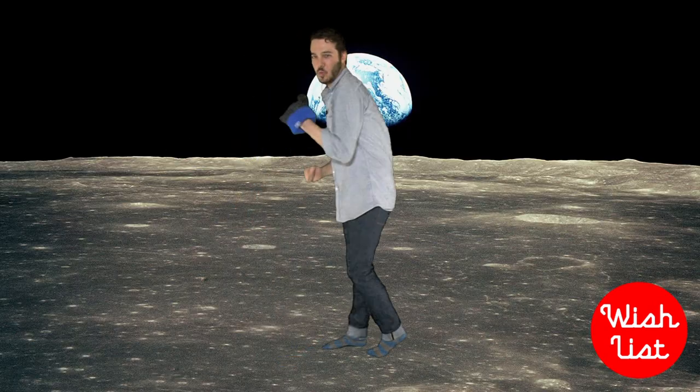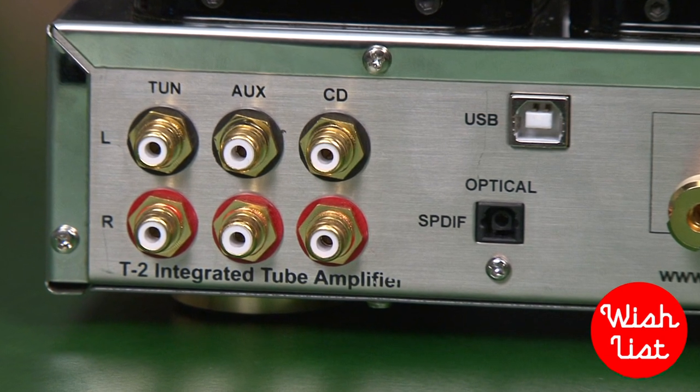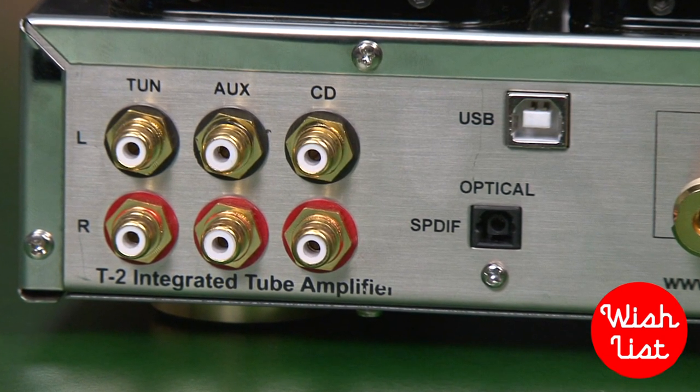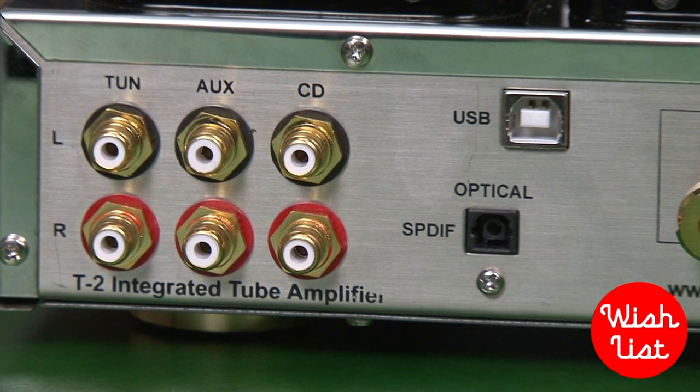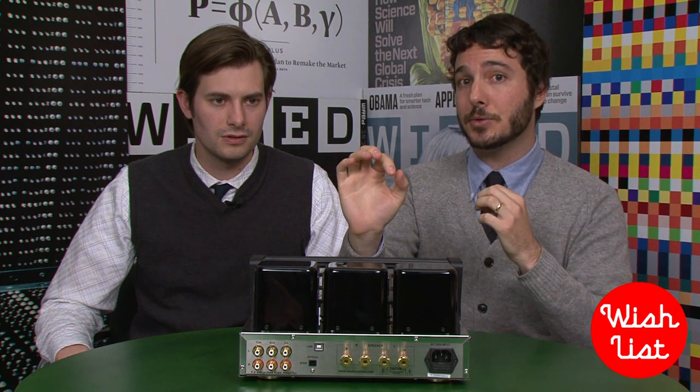So there's less popping and hissing. In the back it's got a USB port and an SPDIF optical port. What that allows you to do is take your computer and pump digital files directly into this amp. You skip the sound card in your computer, which normally takes a digital file, condenses it down, and converts it to an analog signal to put through your speakers.